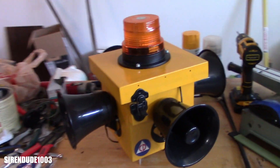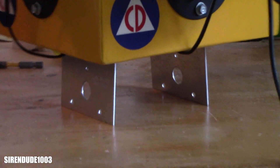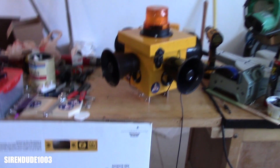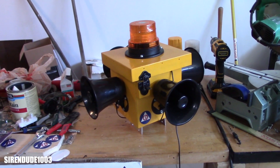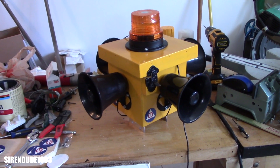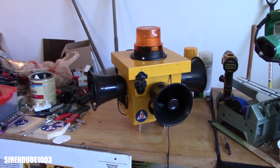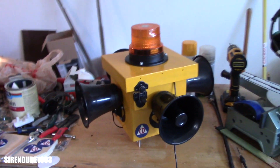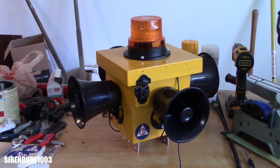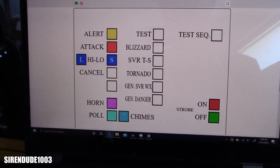This is meant to be mounted on a four-by-four pole — you can see the mount there. Hopefully the next video, posted pretty soon, will show it up on the pole and running. For now, the siren is completed off the pole, but it's completed. That's it — thank you for watching.